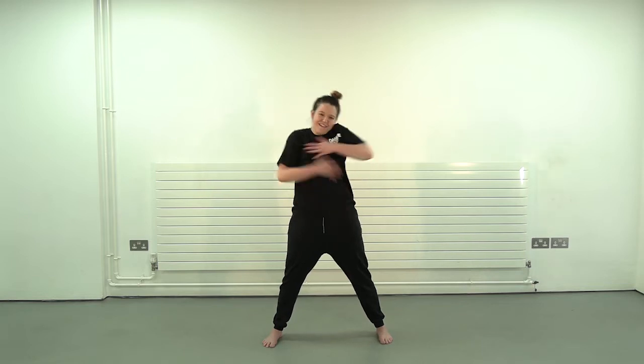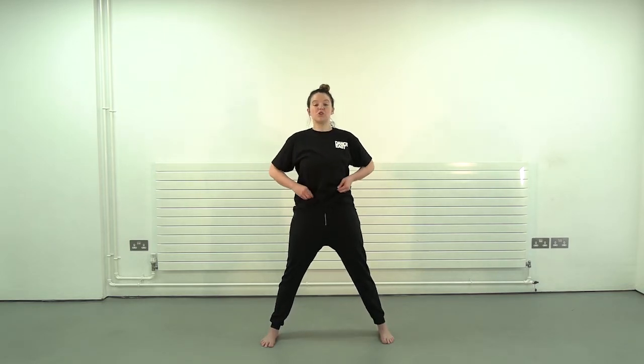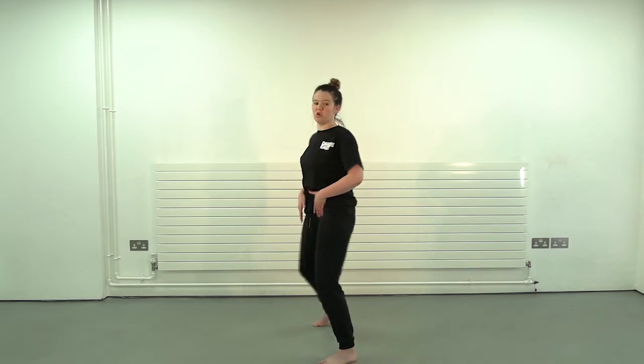Let's warm up our ribs, let's warm up guys. Hands on our waist, or you can have them here — we're just going to warm up our ribs and torso area. Imagine you've got some glue and you're being stuck to the wall.